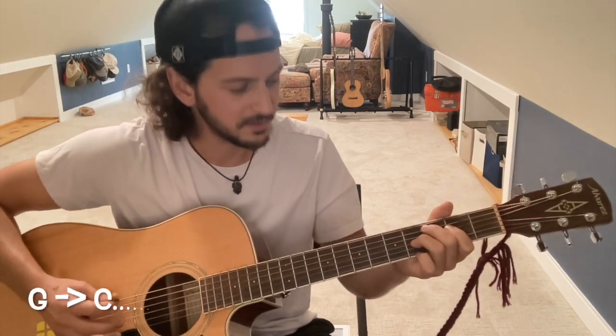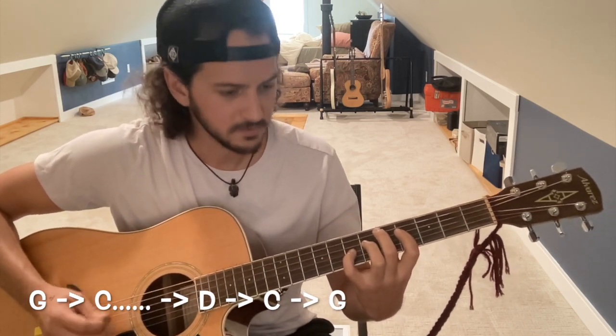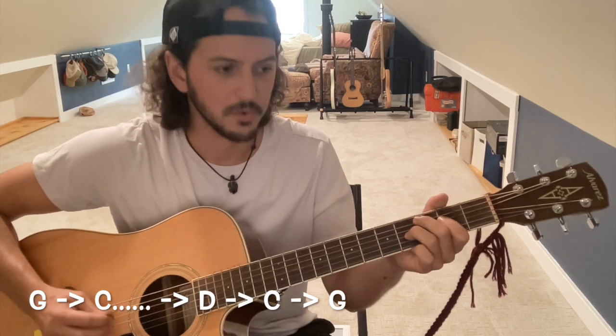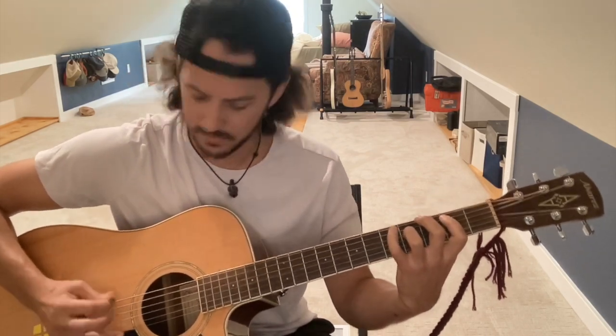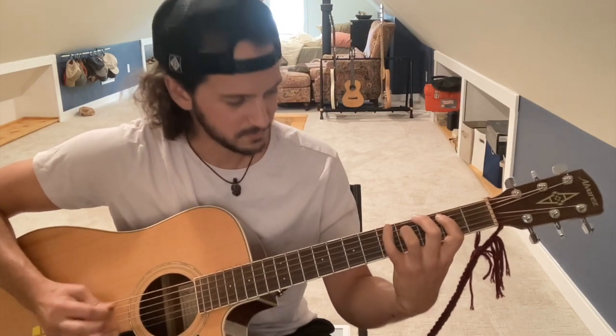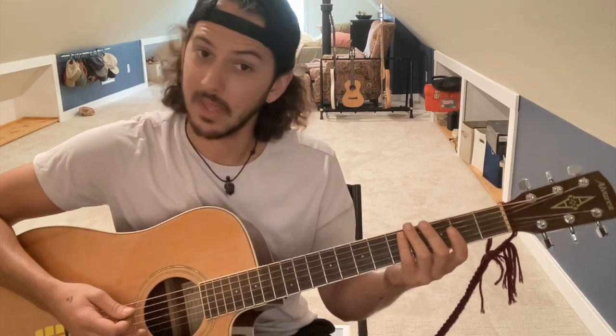The bridge will end with D as well, leading to the outro. And those are the three parts — there you have it. We'll do a quick play-through so you can follow along. Thanks for checking it out.